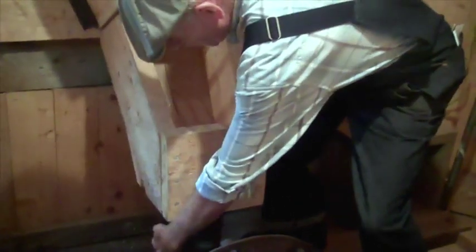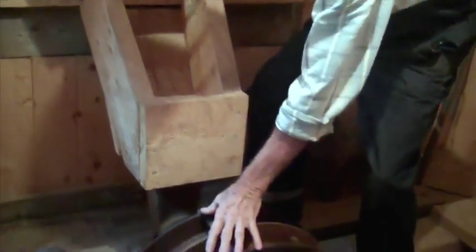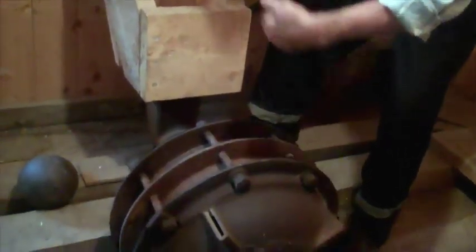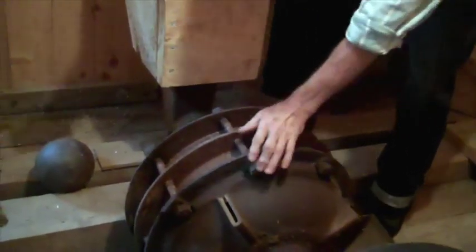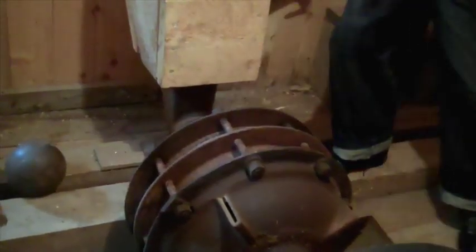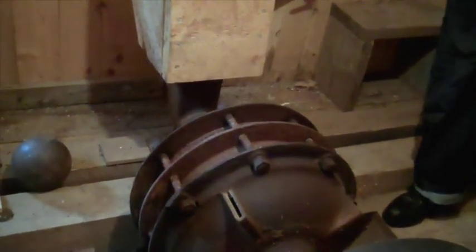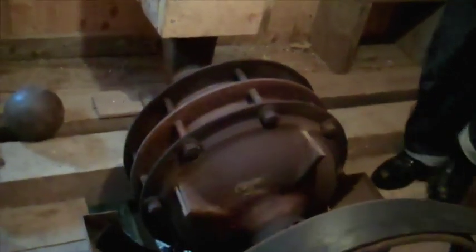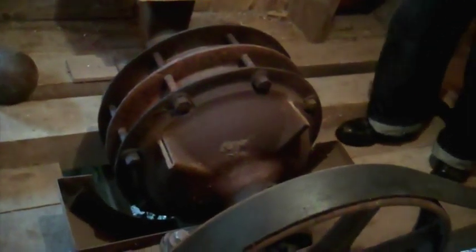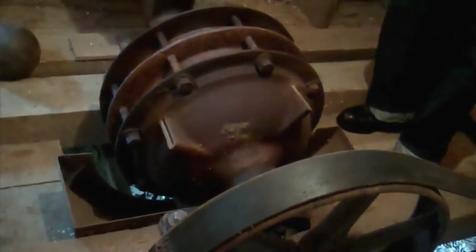From there, it goes down the chute, through the hollow part of this bearing, and into the ball mill, which is nothing more than a big cylinder with a ball like this in it. I'm going to roll it over once so that you can sense how big that ball is. From that noise, you would understand it's going to crush that ore into a fine gravel.